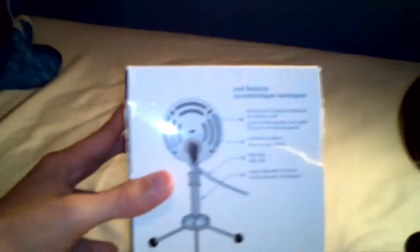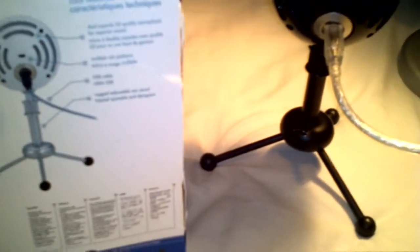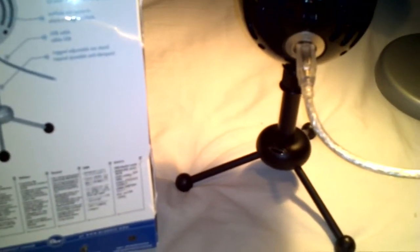The conference setting picks up everything in a room with a lot of people. The box lists it as: dual capsule CD-quality microphone for superior sound, multiple mic patterns, USB cable, and rugged adjustable mic stand.